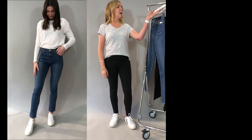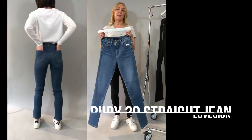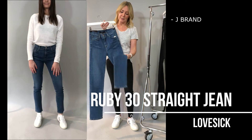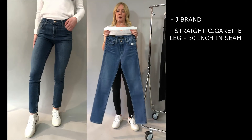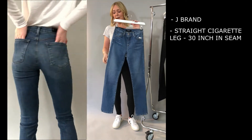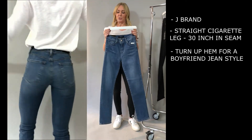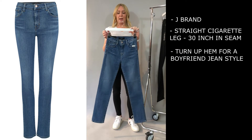Looking to get that perfect straight leg jean into your wardrobe? Look no further than the Ruby 30 from J Brand. These are fantastic — a straight leg cigarette cut, really really nice and super smart. I'm loving this wash too. This is the Love 6, which feels a little bit more vintage and relaxed. You can also do a turn-up on these so they look a little bit more like a boyfriend jean — the perfect jean if you don't want a skinny and you want that cigarette leg.